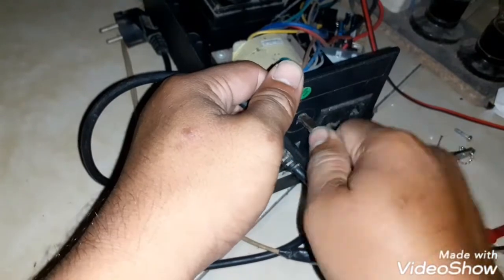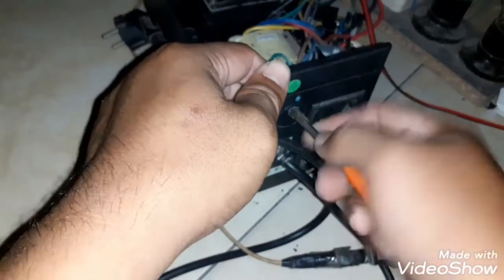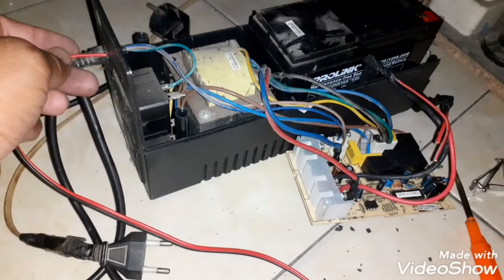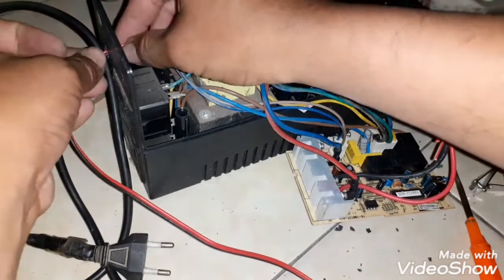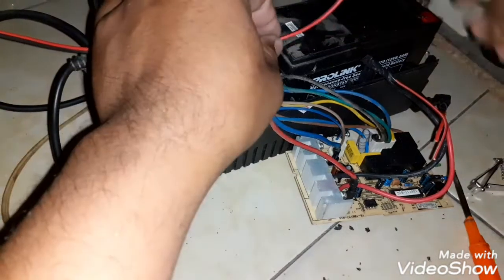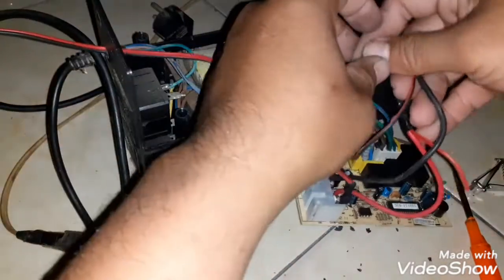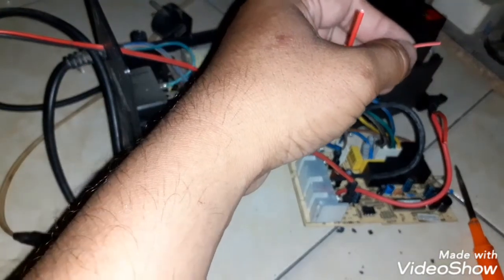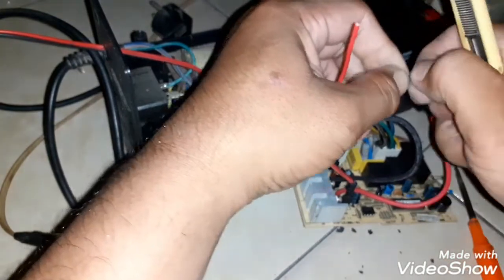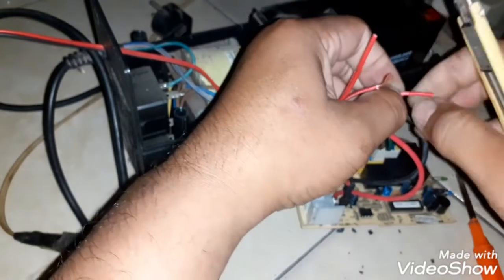Kita bisa solder dulu, terus kita lubangi pakai obeng sebagai tempat kabel. Nanti kita jumper di bagian rangkaian inverternya. Setelah dilubangi, kita masukkan kabel eksternal yang akan kita sambung ke bagian rangkaian inverter, yaitu di jalur kabel yang menuju ke aki bawaan UPS ProLink-nya. Ada kabel warna merah dan warna hitam — kita koneksikan hitam dengan hitam, merah dengan merah. Hitam untuk kode negatif dan merah untuk kode positif.